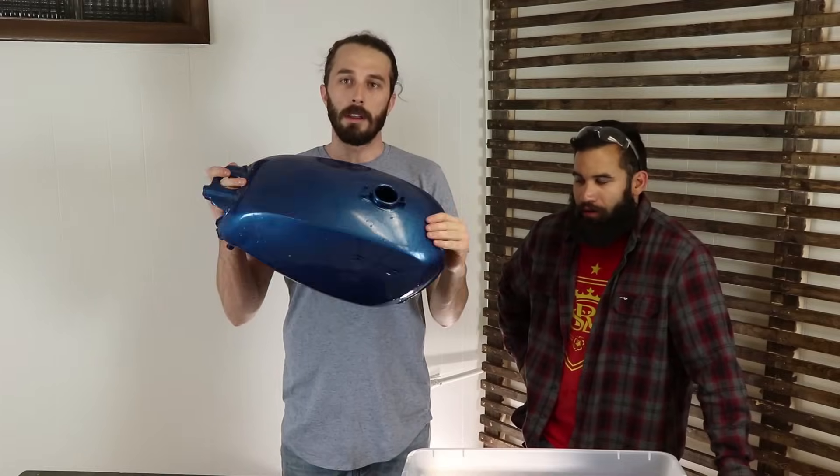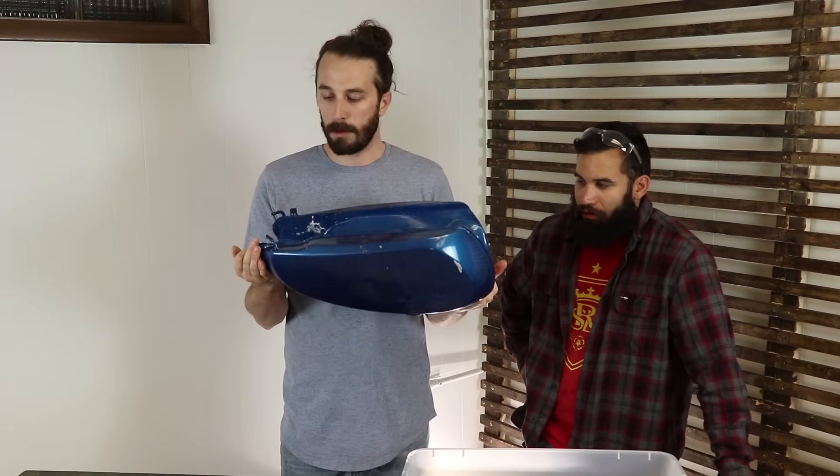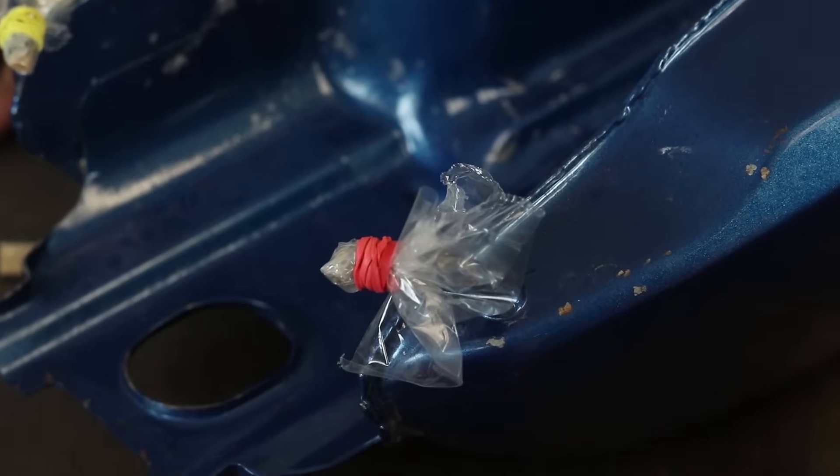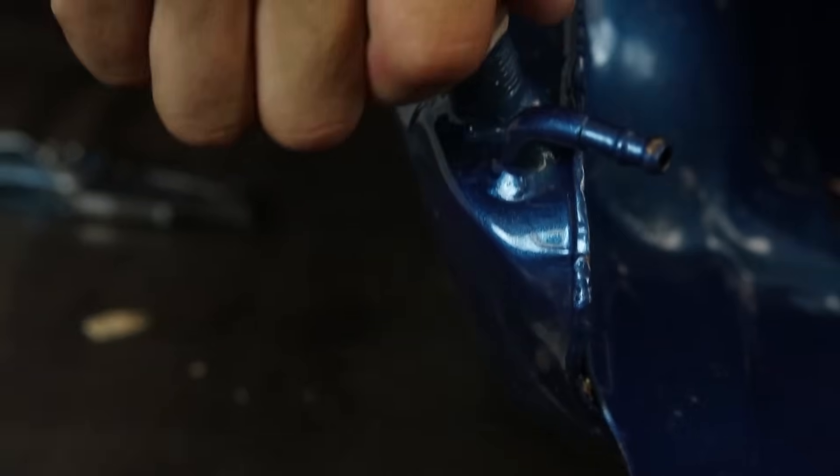Now that we've got it all washed out — all the leaves, tree junk, and metal flakes are out — we're going to seal off the petcock holes and any little vacuum lines or other holes in the bottom of the tank. We're going to use a little cork and maybe some tape on the smaller holes too.